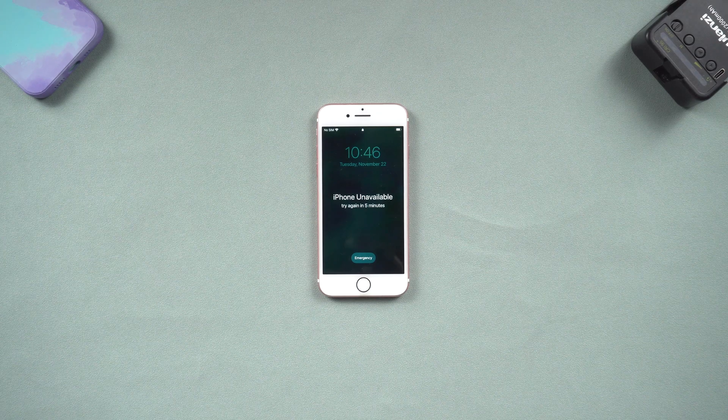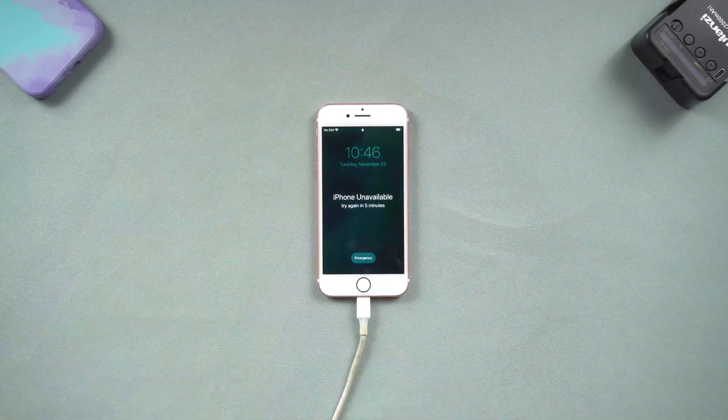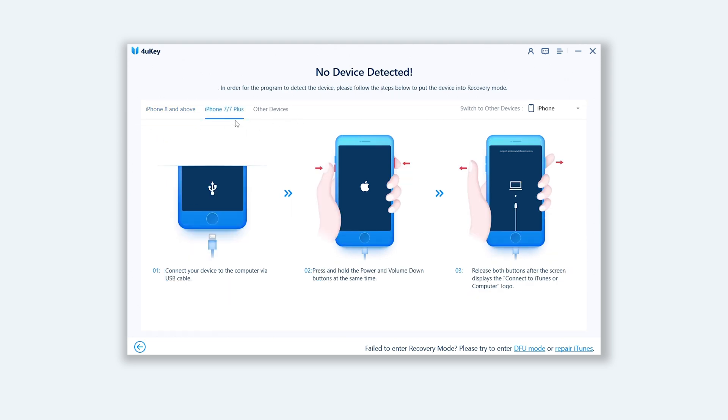Once installed, connect your iPhone to your PC or Mac and open 4uKey. Click the Start option, and then click Next. Now here you need to put your iPhone in recovery mode so that 4uKey can detect it. You can see the recovery mode guide here. Choose the one you need and follow the guide to put your iPhone in recovery mode.